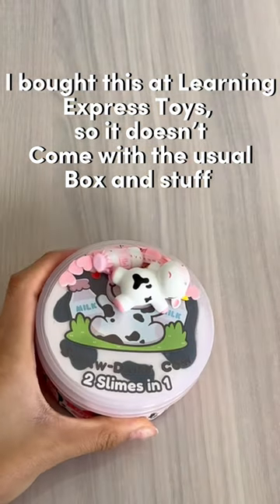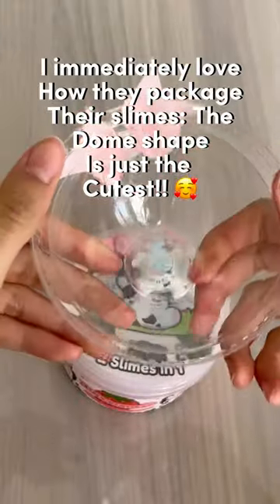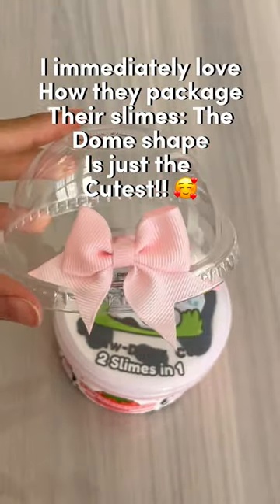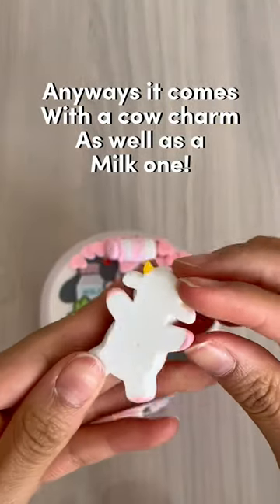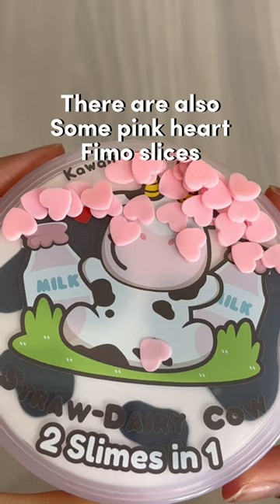It doesn't come with the usual box and stuff, but I immediately love how they package their slimes. The thumb shape is just the cutest. Anyways, it comes with a cow charm as well as a milk one. There are also some pink heart fimo slices.